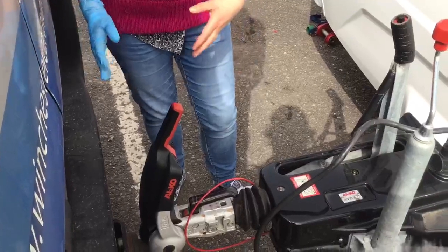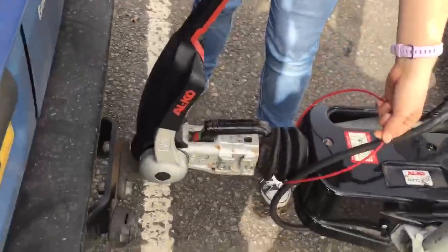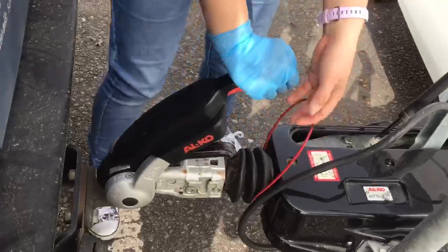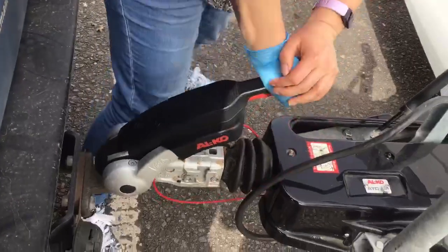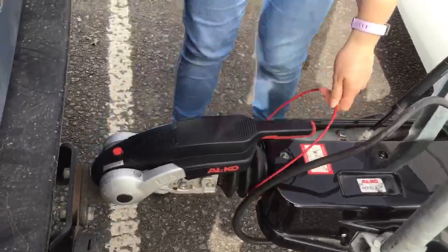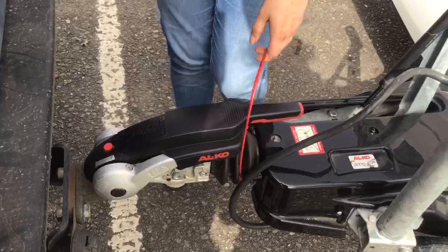The next thing to do is to put your stabiliser down. Make sure your breakaway cable is out of the way and push this handle down. If you find it a little bit tough, just give it a bit of a pump and use both hands. That's now engaged the friction pads around your towball to help stop the sway.